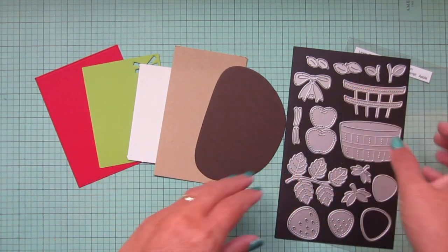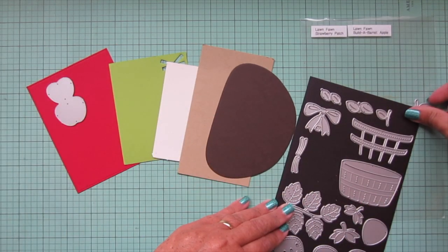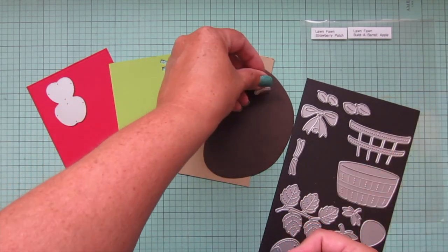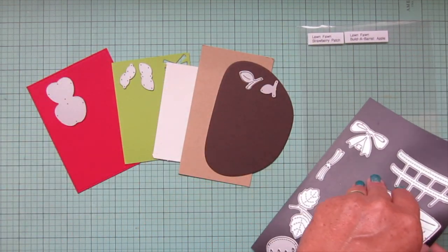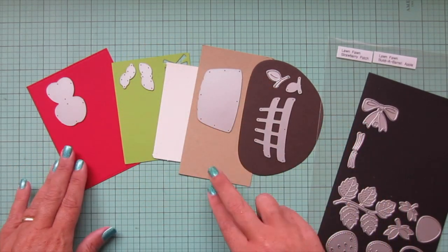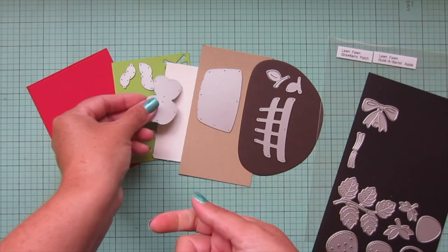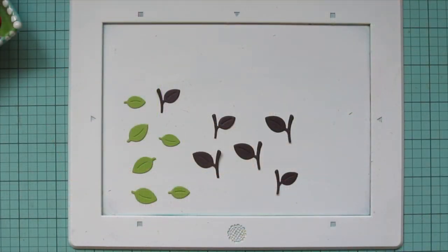I'm going to die cut the apples out of the barn red, the stems out of the ground coffee, the leaves out of the cilantro, the barrel out of the craft, and the framing out of the ground coffee as well. I'll also do some apples out of the speckled eggshell.